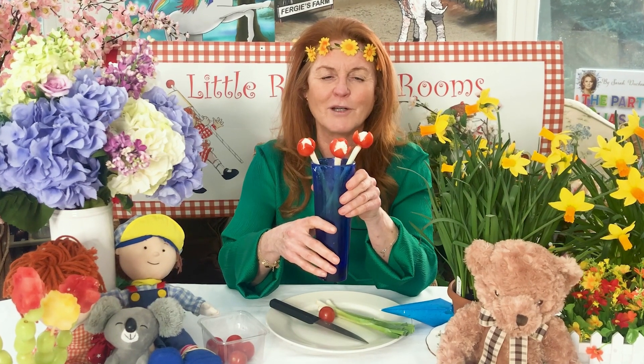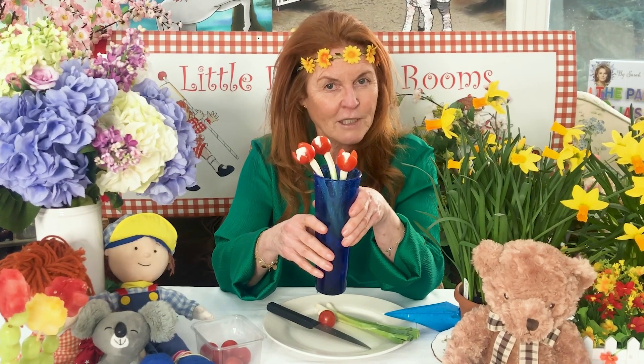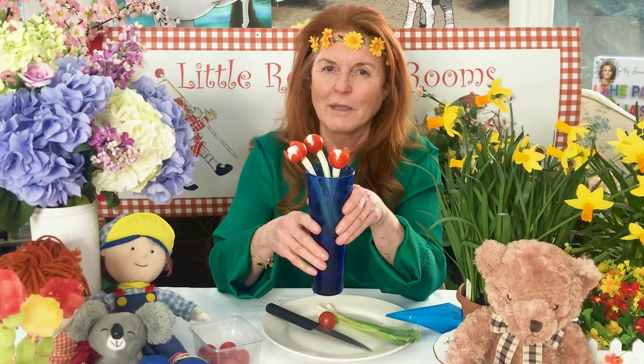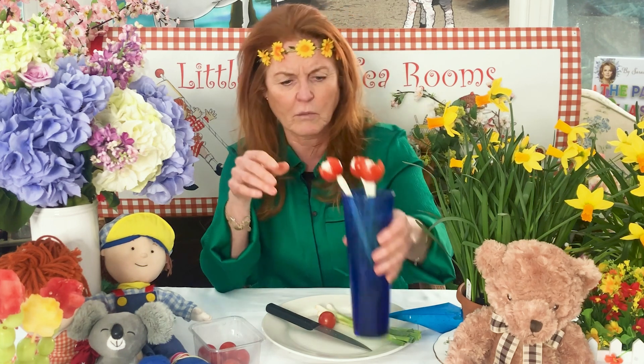We are going to make tulips! Of course we're going to make tulips. And do you know what was so funny — my elves, when they told me what I was to do, said it took them ages to do, and now they're really testing me. Well let's see if we can beat the elves — shall we try? Oh my goodness me, how on earth are we going to do it?